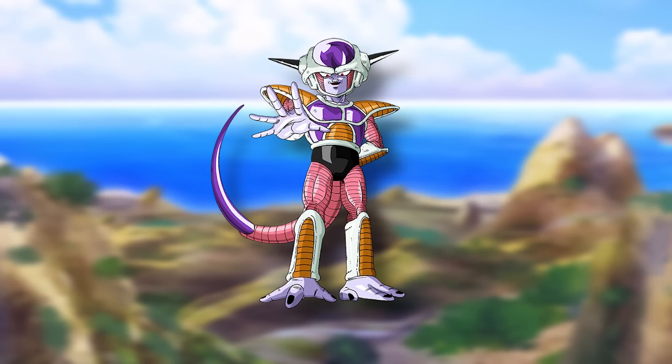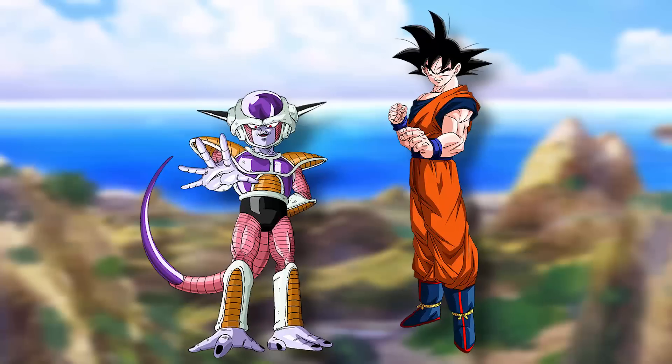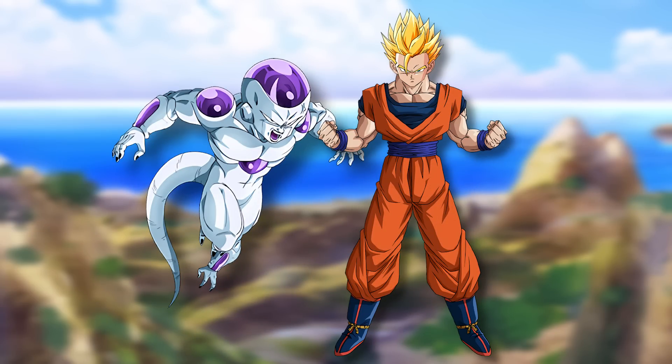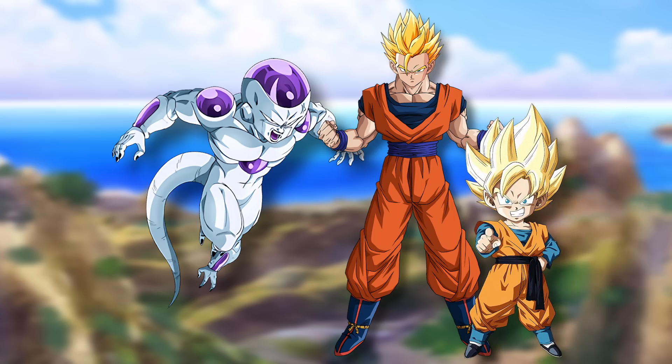Pretty much instantly, Frieza's entire army is wiped out by the Z Fighters — the army was never much of a threat. Frieza spots Goku and is about to step up, but then Gohan steps in. He hasn't really gotten to test his power and after all their training, this seems like a great opportunity. In Super Saiyan, Gohan actually gives Frieza a decent amount of trouble even in his final form. Frieza knows he has something above this, but he's surprised at the Saiyan's strength nonetheless. Goten even steps in wanting to join.